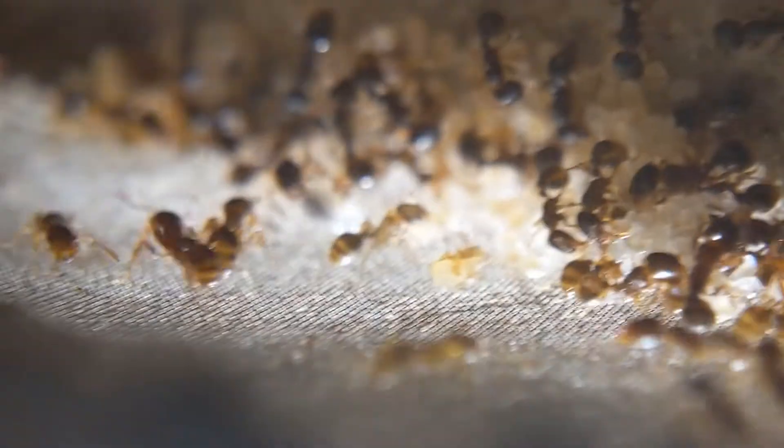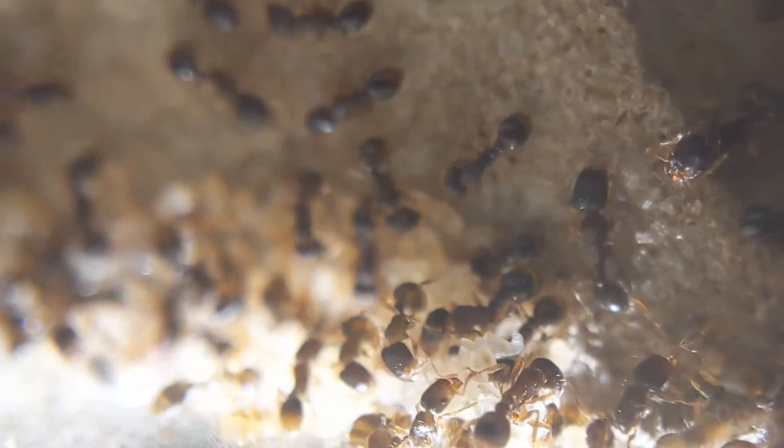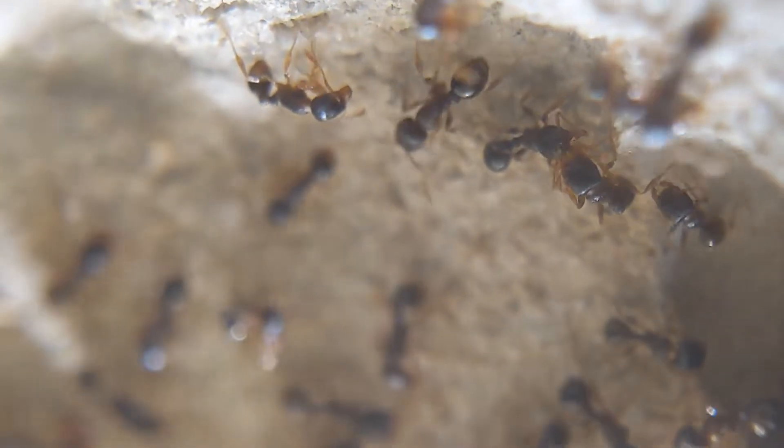Since you last saw them, they've at least doubled and are probably coming in on tripling the size of their workforce, and they have just expanded a lot. As you can see, I have also put them inside of a mini hearth. Not my favorite nest, but it was the nest I had on hand at the moment and they really needed an expansion, so I decided to give it to them. And it appears to be doing very well at holding them.